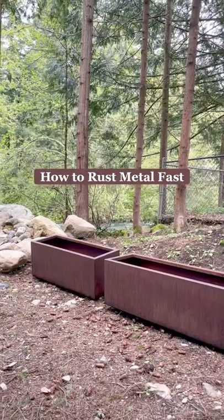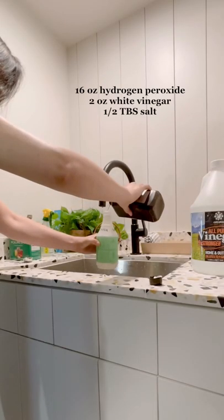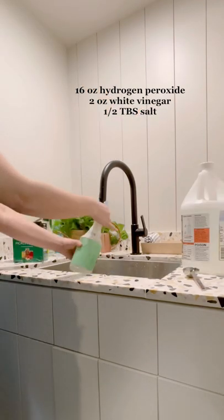Here's what you're going to do to get that rusty patina fast. Mix 16 ounces of hydrogen peroxide with 2 ounces of vinegar and 1 and a half tablespoons of salt.